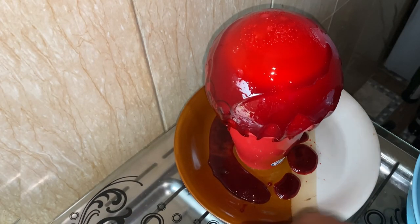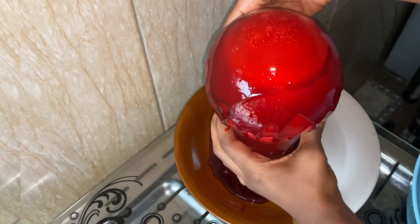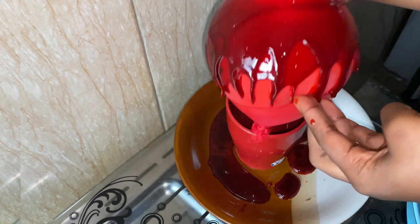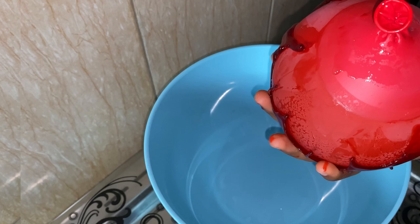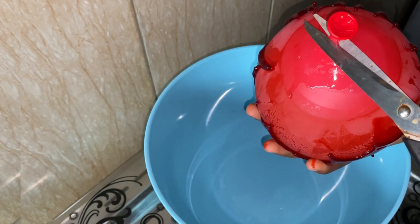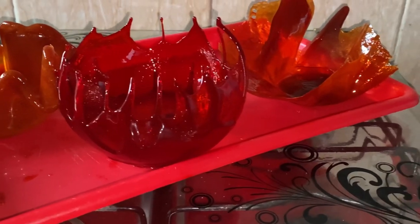Gently lift the balloon up and cut the tied knot with scissors so the water can come out. These are the sugar shells and bowls — so which of these is your favorite method?